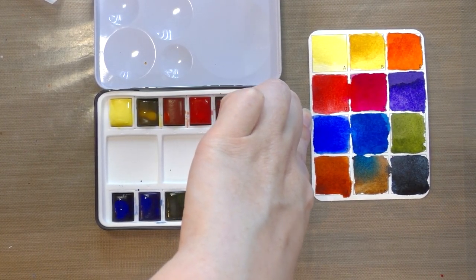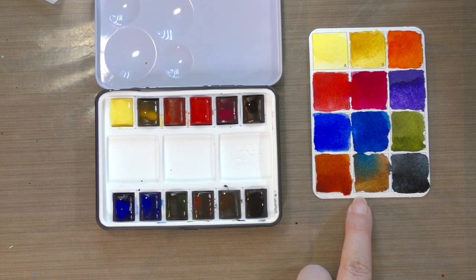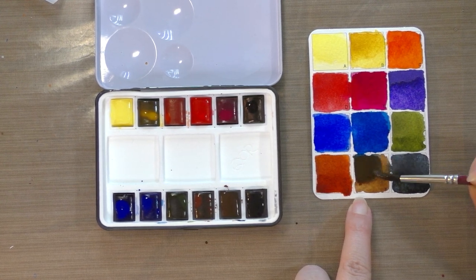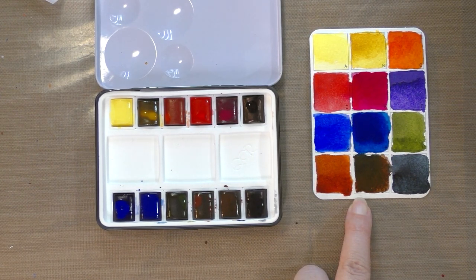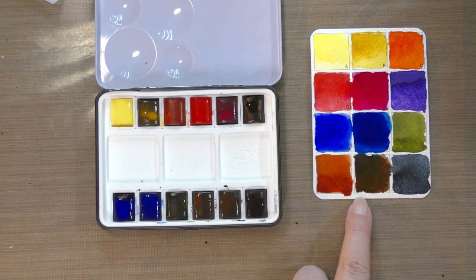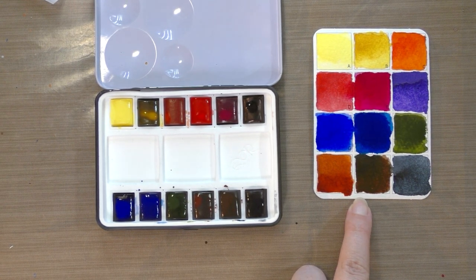My initial swatch thoughts: these are gorgeous. They are so quick to activate - there's pretty much no pre-activation needed. The colors are beautiful, clear, and vibrant - everything you already love about Core you're going to find in the Core mini set. The colors move very freely and are very transparent, as is true with the Core tube paints. It uses Aquazol as one of its binders, so your blues are really true blues with no hint of yellow from gum arabic.